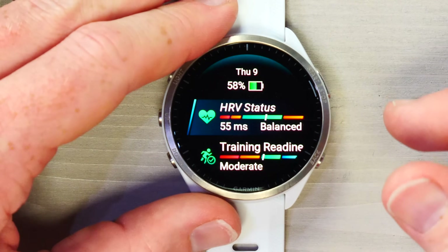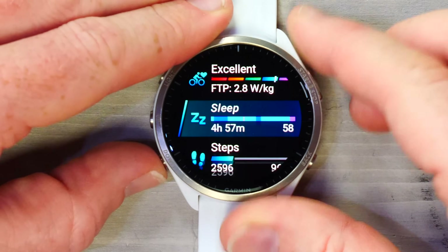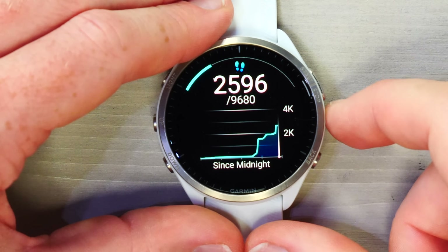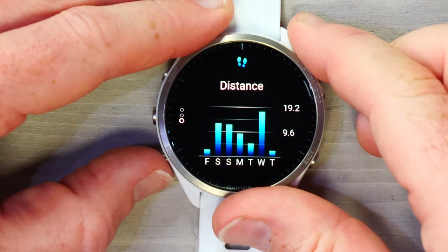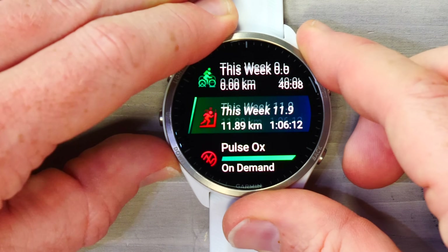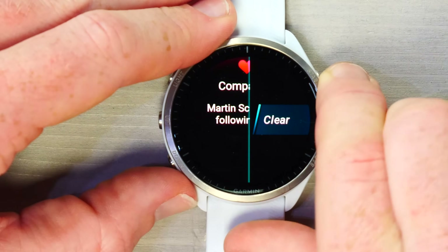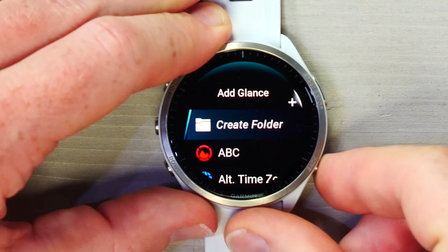Scrolling down, you have the widget glances — each glance represents a data area like HRV status or training readiness. You can crack into each one for more details, change their ordering, remove them, or add them. For example, tapping into Steps shows your steps since midnight with a graph, and you can see the last seven days of steps and distance. You can edit the list, add folders, and choose from many glances not yet added to your list.